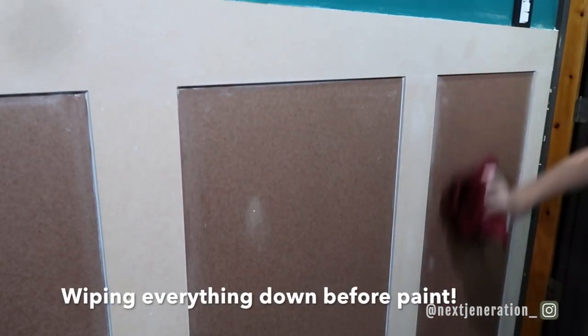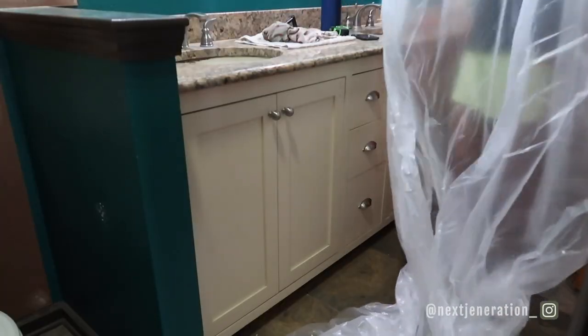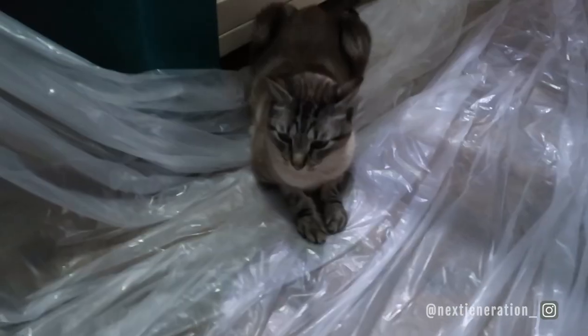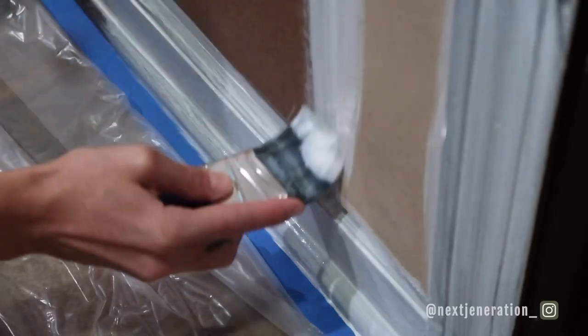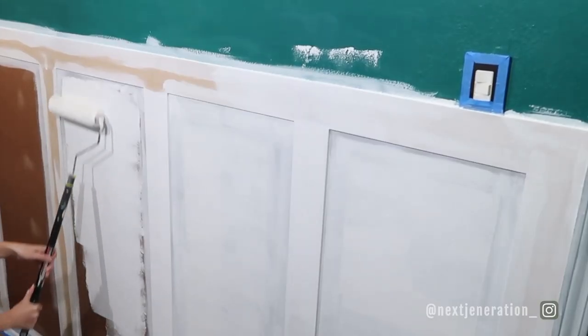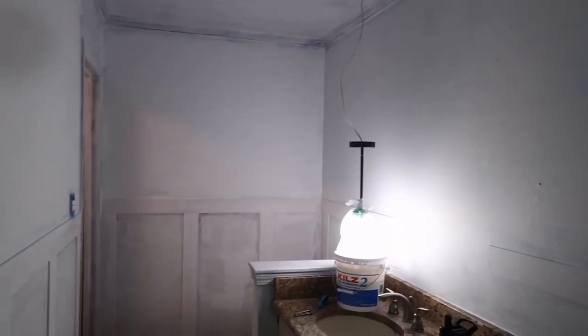Now that we're done with the wall treatment and everything looks pristine — no nail holes, no seams — we prep for paint by masking off light fixtures, floors, and anything you don't want paint on. We used an angled brush for the baseboards, seams of the wall treatment, and any hard-to-reach places, then went in with a roller to get everything nice and smooth with no brush strokes. With a roller you can add a lot more paint than a brush and it goes on really even, so roll as much as you can.